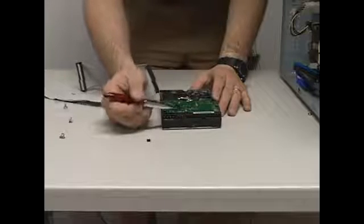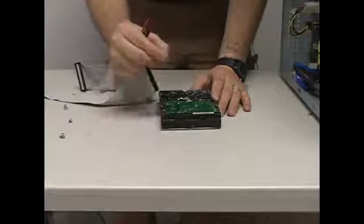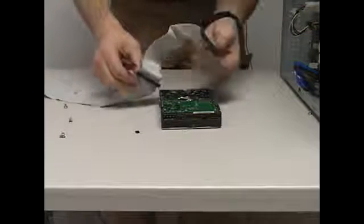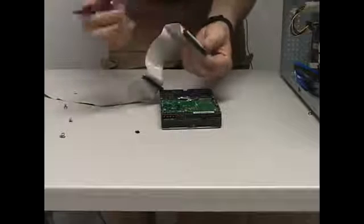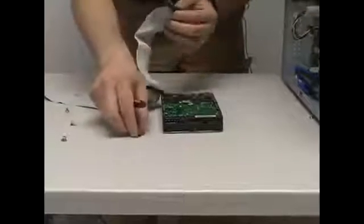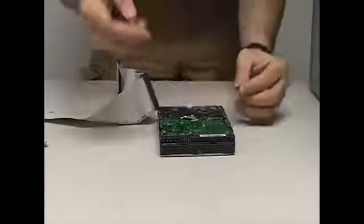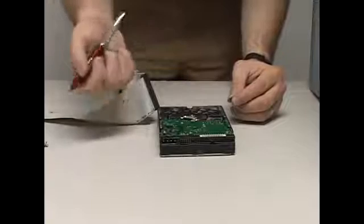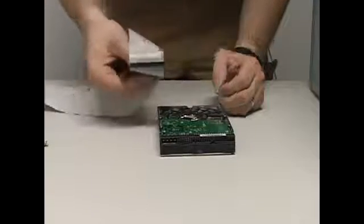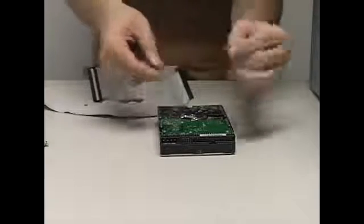When we look at a hard drive, we need to set this tiny jumper pin according to what it will be on the cable. If you want to replace your Windows hard drive, it's on the master connector at the top of the cable — take the pin and connect it on the master spot on the hard drive. If you just want extra storage to add on, you'll connect it to the slave connector and the pin goes on the slave spot.